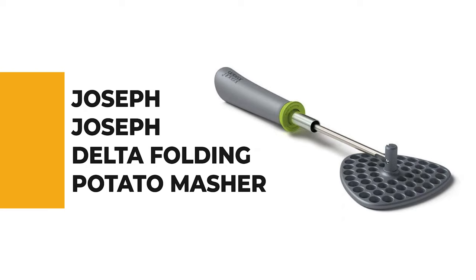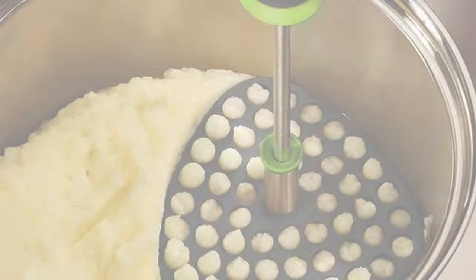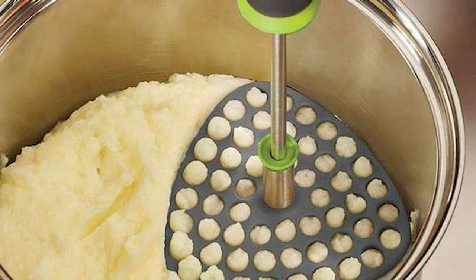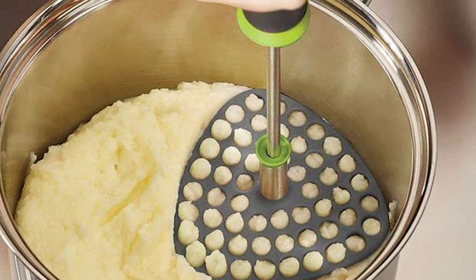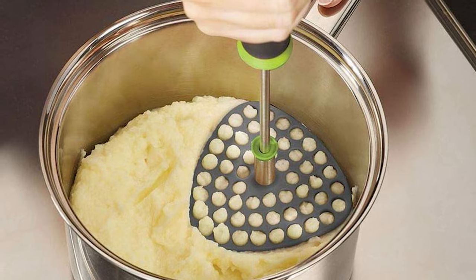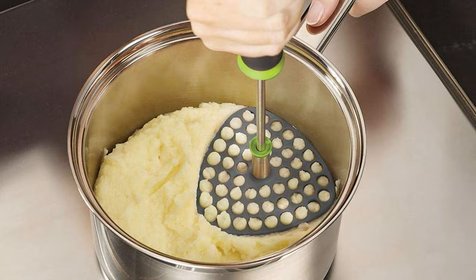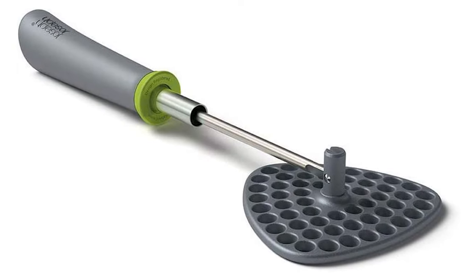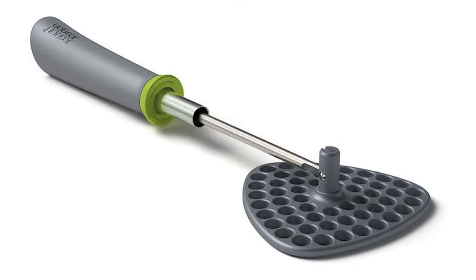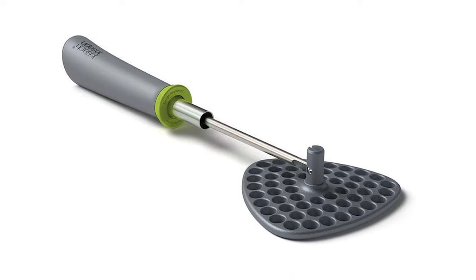Number 7: Joseph Joseph Delta Folding Potato Masher. This masher is very functional. It has a locking collar that folds the masher for easy storage, allowing more space in the utensil holder. This potato masher is made from a stainless steel shaft and nylon mashing plate and handle. The mashing plate has a curved triangle design that allows effortless mashing in curved bowls. The handle is specially designed for a good grip. It is not as sturdy, but it can handle mashing large batches of potatoes effortlessly.